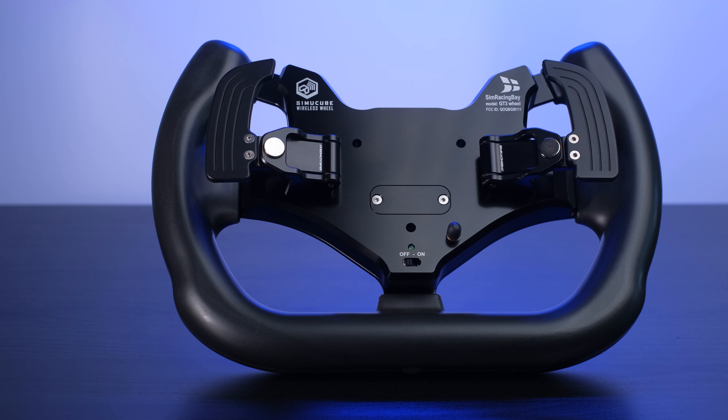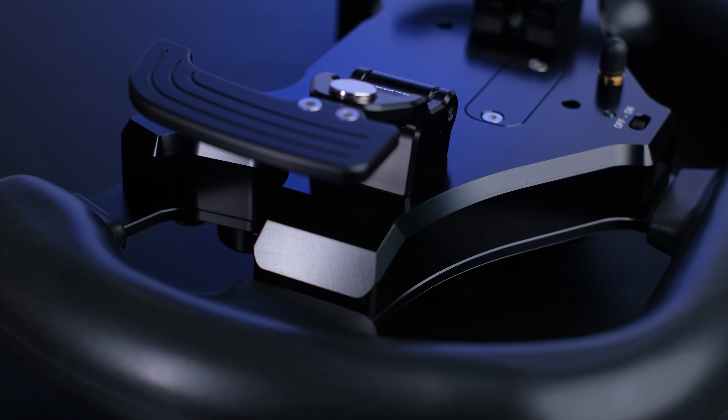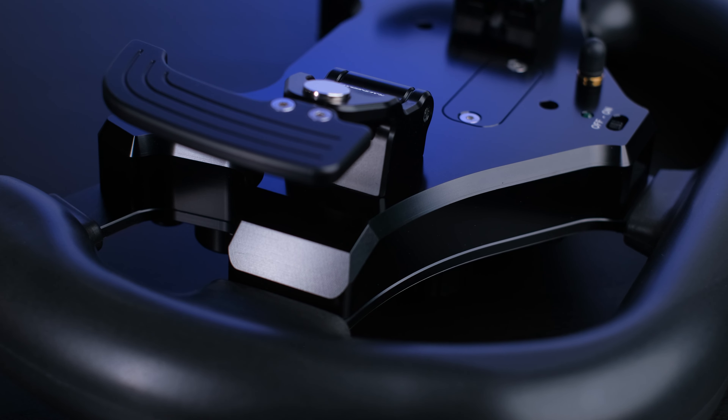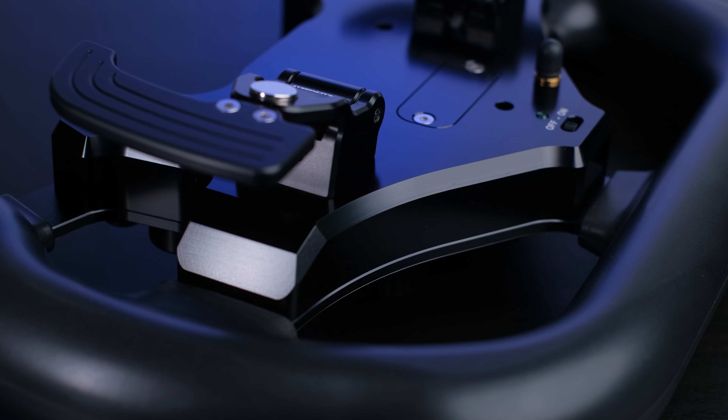Let's now give a look at the rear cover, which as I said previously is completely made in aluminum, machined from solid billet, anodized black with really exceptional finishes. We had already appreciated these finishes regarding the BB Ultra — I leave you the link in the description — also produced by Simracingbay.